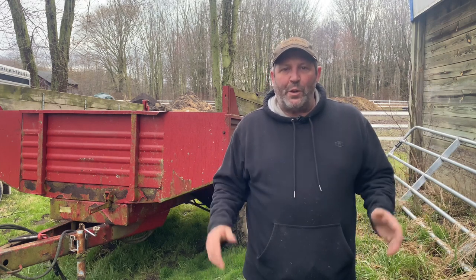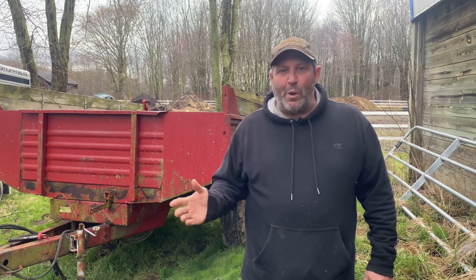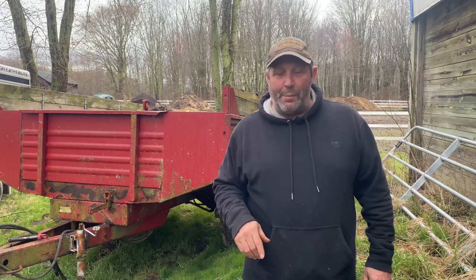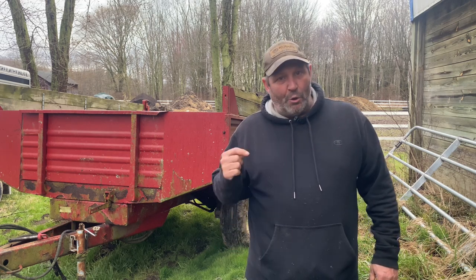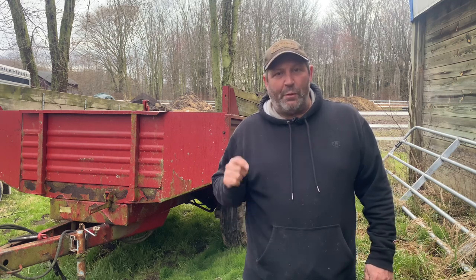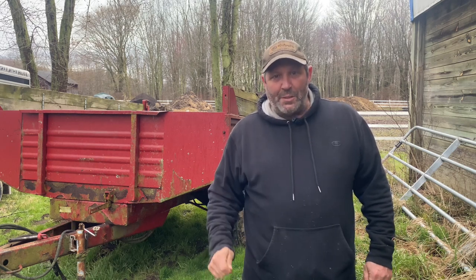Hey folks, thanks for watching the video on tandem tire repair. Hopefully you got something out of it. Many times I've been in situations where I'm hauling something and all of a sudden I get a flat. I always keep a spare and I always keep those tools on me, and it's a lot better feeling when you know you have the tools to get the job done. Don't get stuck on the side of the road waiting for somebody to help you. Tools I recommend are definitely going to make your life easy. Until next time, see you guys later.